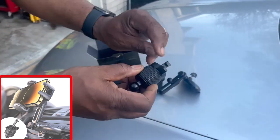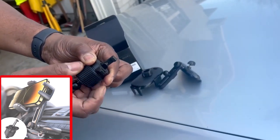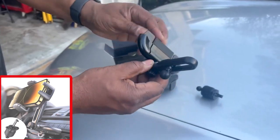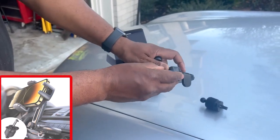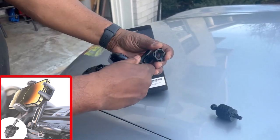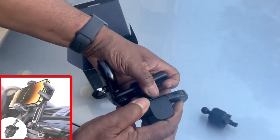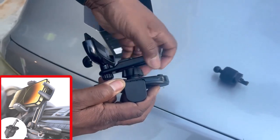Once you put it on the vent it hooks. We're going to use the CD player part of it, so what you want to do is loosen this up, put this over, and push that in.